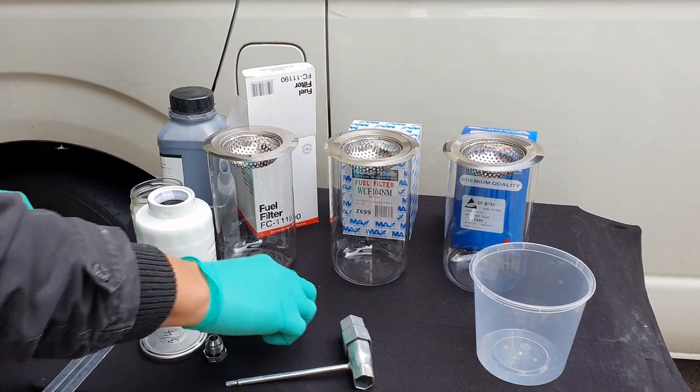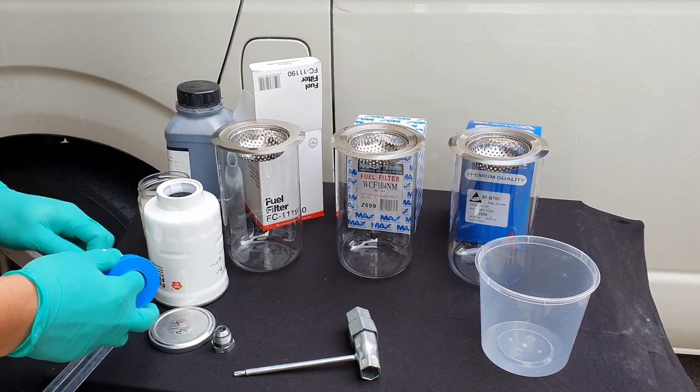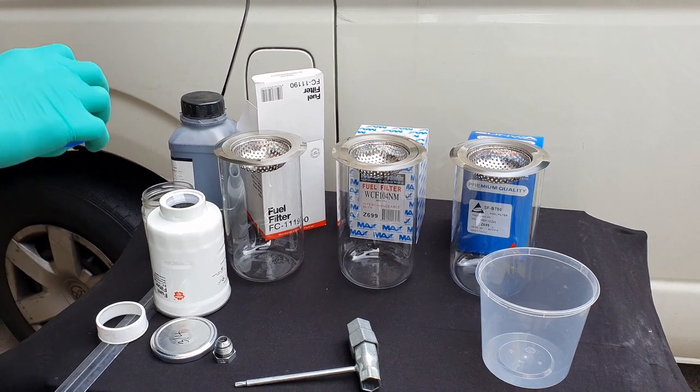We've purchased these filters from our local auto parts store as they are the most readily accessible to us at the given time.